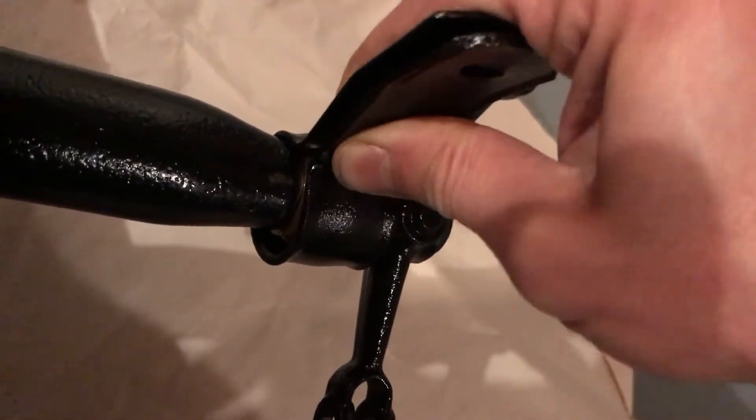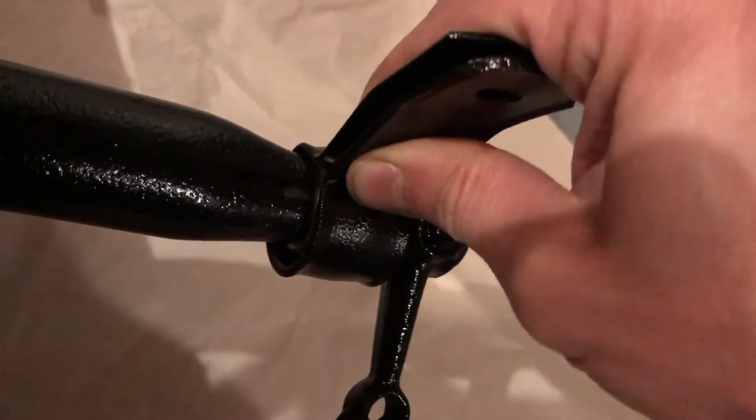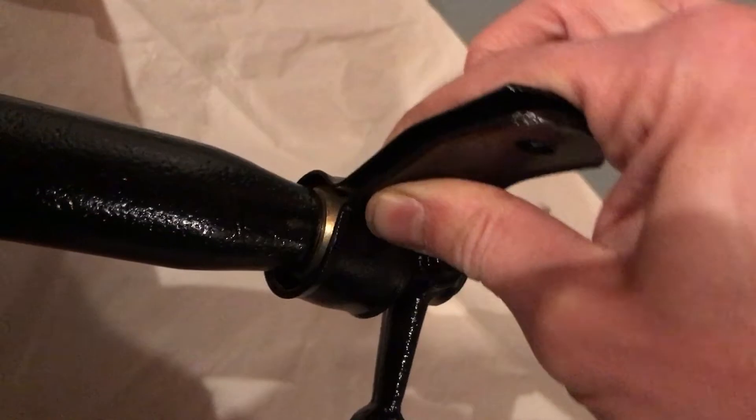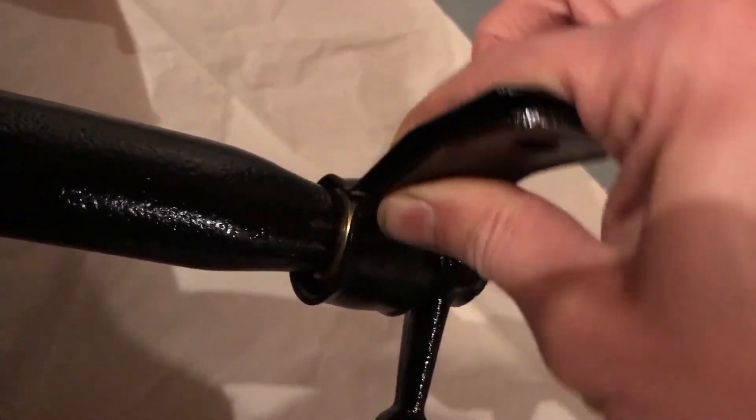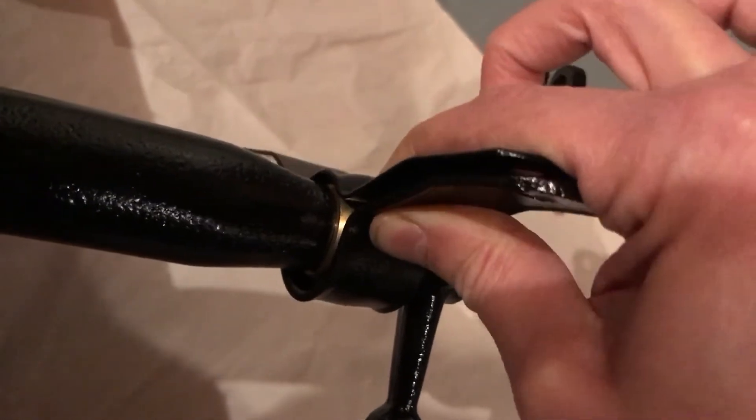This bracket allows it to actually roll, too. So as the body rolls and moves around, it doesn't bind up. It's very important that it's free both ways. So I thought I'd show that.